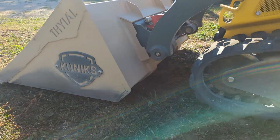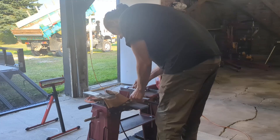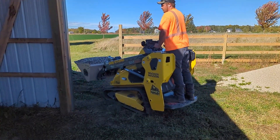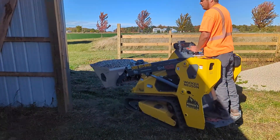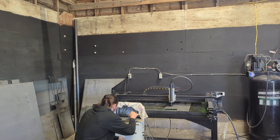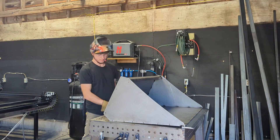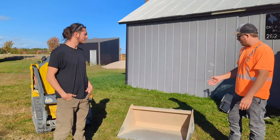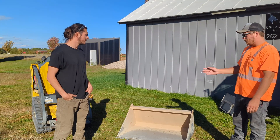I'm the engineer that designed this bucket and the guy who had to build it. Here's the thing — I don't even run these machines, so how do I know if it's actually any good? I've learned the hard way that what looks perfect on a screen doesn't always survive the real world. The only way to find out is to put it in the dirt and let people who actually use this stuff tell you what's wrong with it.